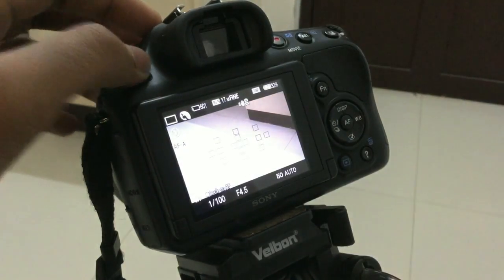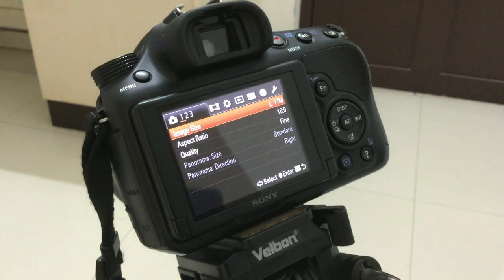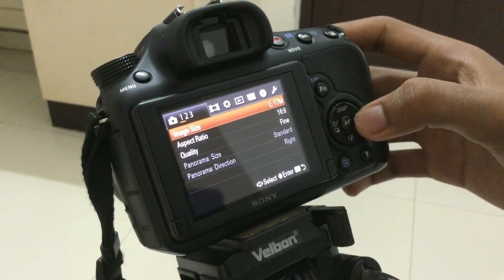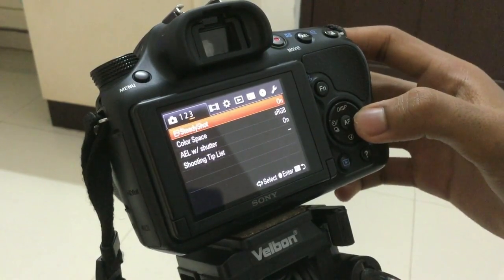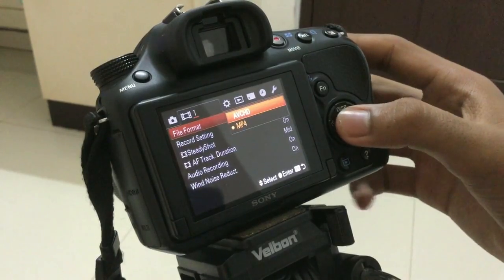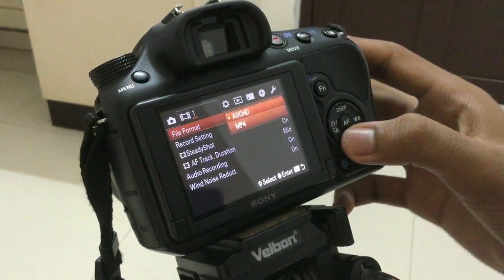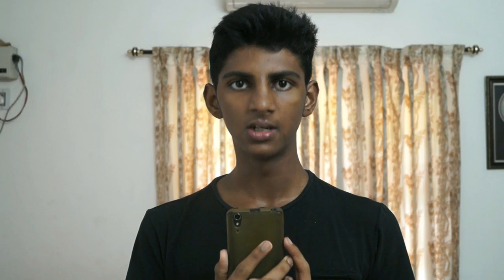So let's get into it. The first thing you have to do is go to menu options on your DSLR, then go to the right, and as you go to the right you will see an option called video format. By default it will be set to AVCHD.